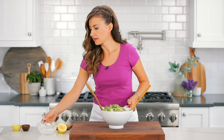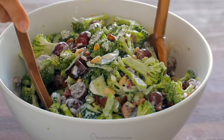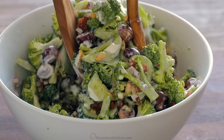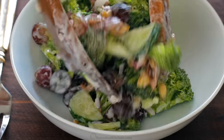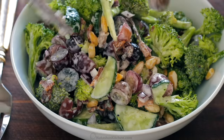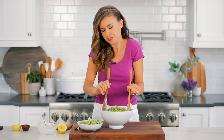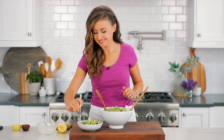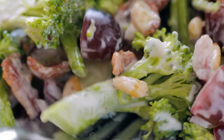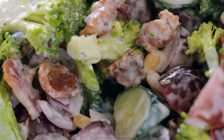That looks really good — time to serve it up. A generous portion for me, because this is lunch. This is definitely a hearty and filling lunch, or a side salad. A little bit of everything, because everything in here is good.